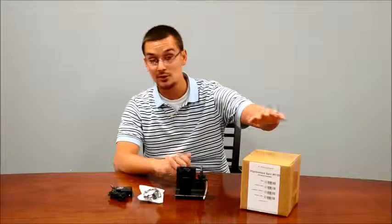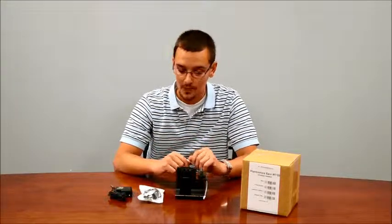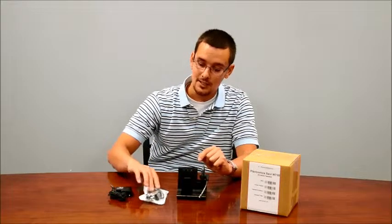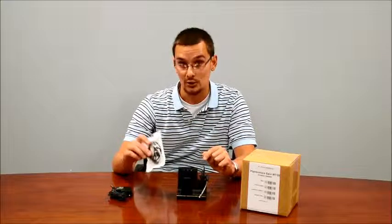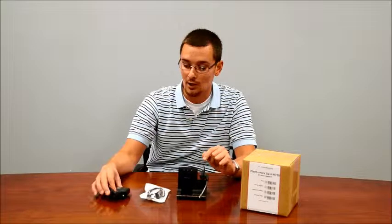Every time you buy a refurbished Plantronics from us it comes individually boxed and we do test every single unit. So what you get is the base, you get the earpiece or the headset, you get the line cord. The line cord is different than the line cords used for the CS model, so make sure you get this with your unit, and you get the power supply as well.